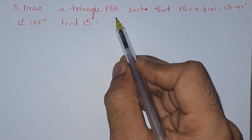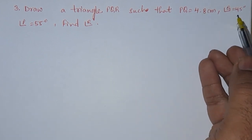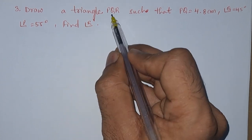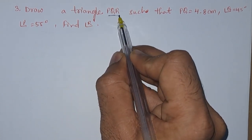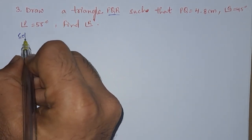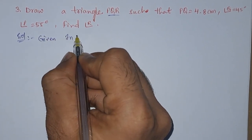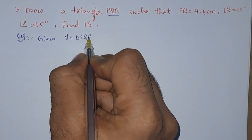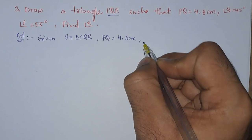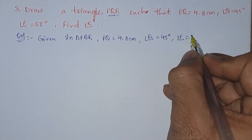Third problem: draw a triangle PQR such that PQ is equals to 4.8 centimeter, angle Q is equals to 45 degrees, and angle P is 55 degrees. We need to draw triangle PQR with the given measurements. Let us write down in solution what is the given information. In triangle PQR, PQ is equals to 4.8 centimeter, angle Q is equals to 45 degrees.